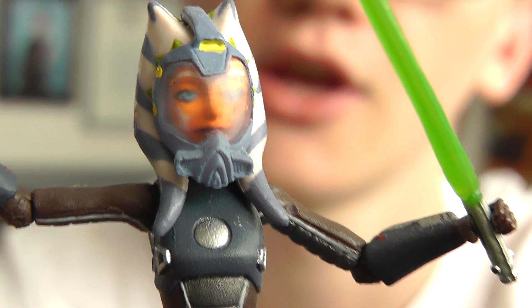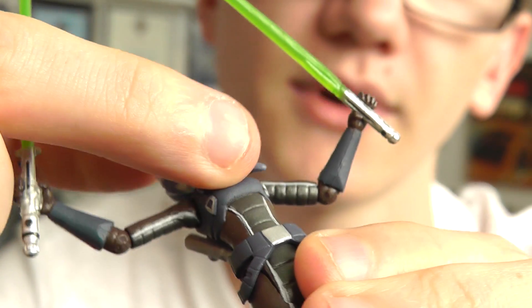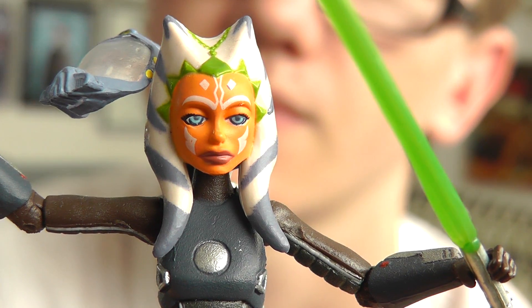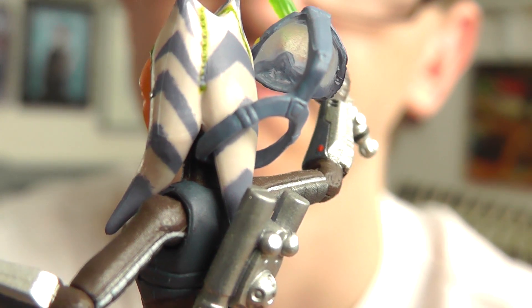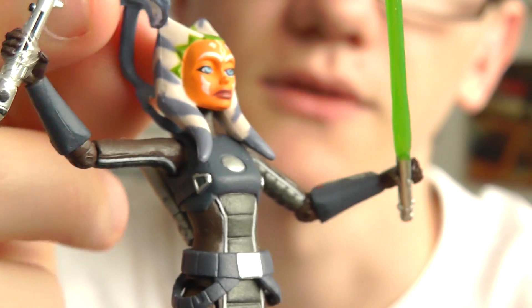As you can see, Ahsoka is wearing a scuba mask. The mask is removable and it's a very nice, tight, snug fit on the face — it doesn't look too bulky or like it doesn't belong there. You just flick it up at the back and it lifts up, revealing a pretty cool Ahsoka head sculpt underneath — definitely one of the best Ahsoka sculpts so far. Around the back of the head, the mask flicks up over Ahsoka's Lekku — that's what the Togruta head tails are called. It's quite a cool feature and the mask fits very nicely over the figure's face.